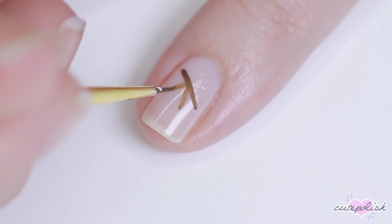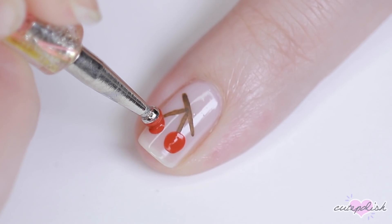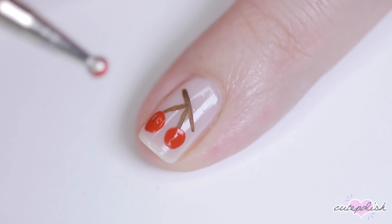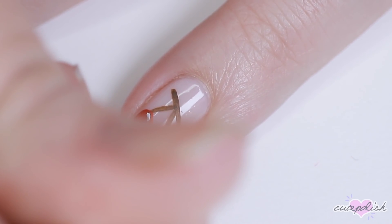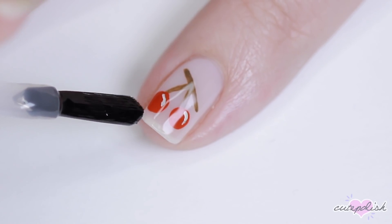For this, I'm also going to be using acrylic paint because it's easier to work with, but if you have nail polish you can use that instead. I used brown acrylic paint to create the stem, and then I used red paint on a dotting tool to create the two cherries, and then I'm using white with a tiny little detail brush to add a little shiny reflection. Seal that in with top coat and that's it!